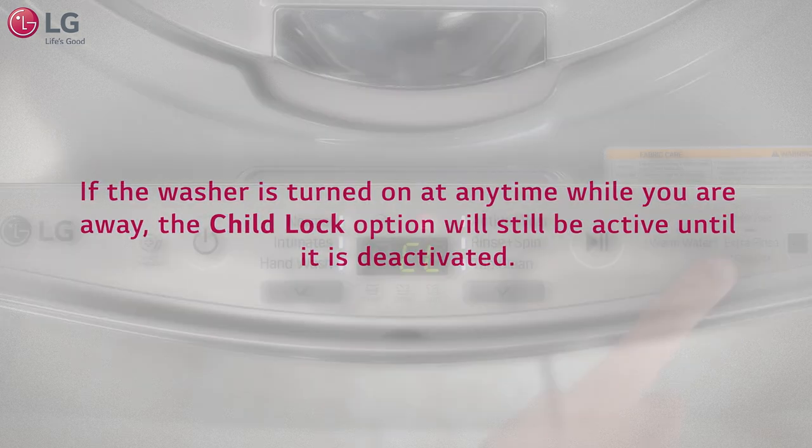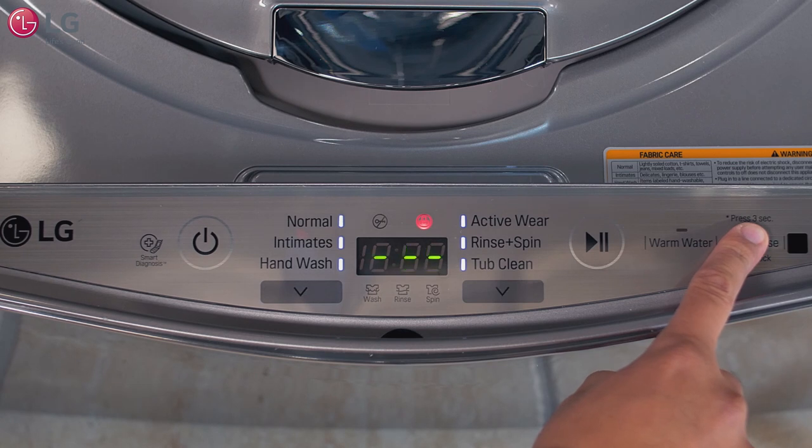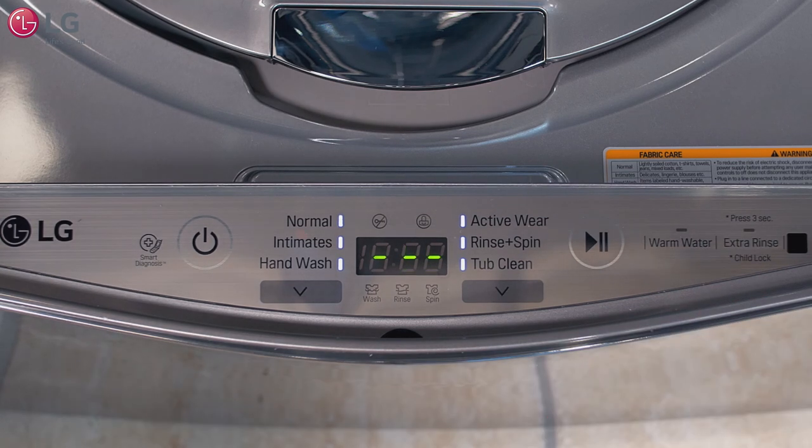When you're ready to use the machine again, hold down the extra rinse button for three seconds to deactivate the child lock option.